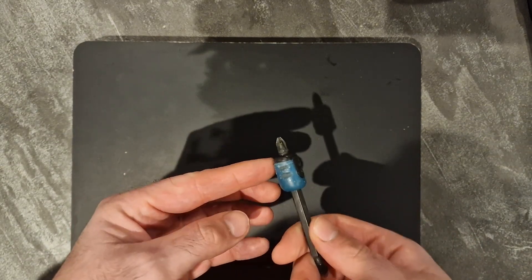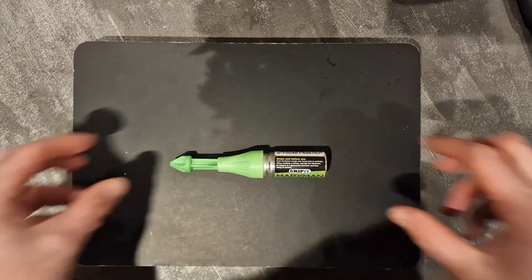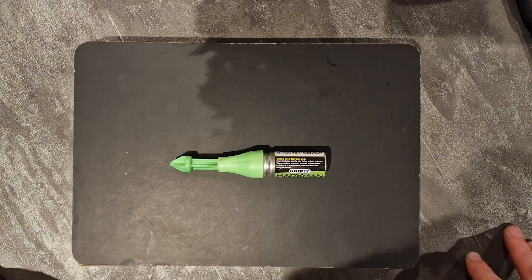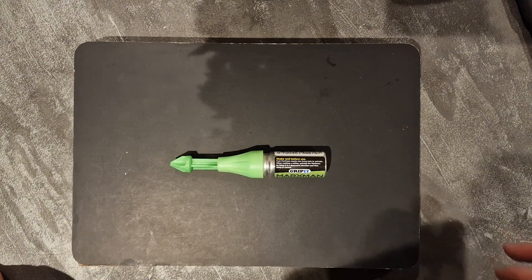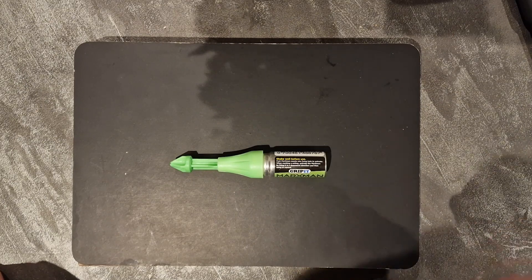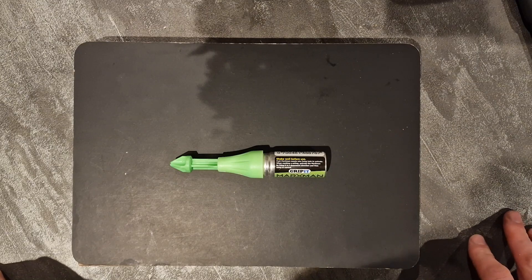Secondly we have the Marksman Deep Hole Marking Tool. If you haven't seen my video on that, go and have a look - I reviewed it a few weeks ago. This costs between five and seven pounds. This is a paint deep hole marking tool, so it sprays a little green dot of chalk into holes which can be hard to reach.